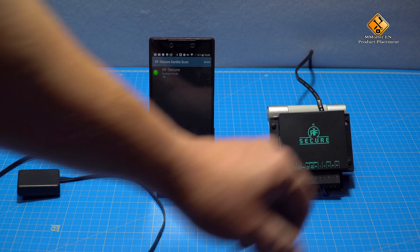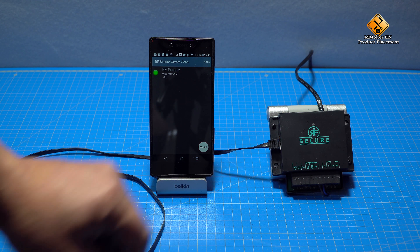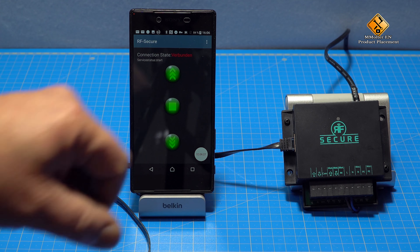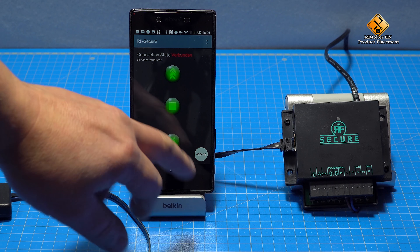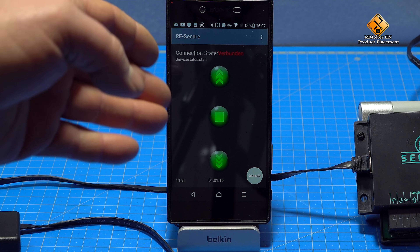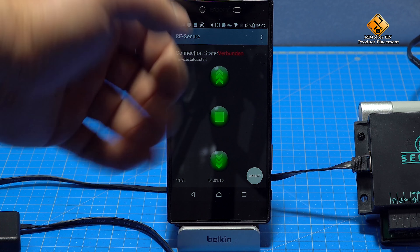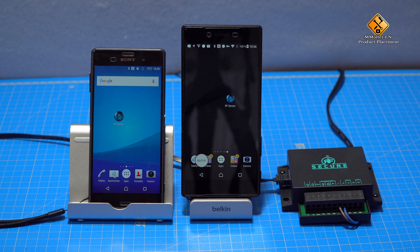Since this is the first connection, this is the admin connection. Our device stores our smartphone, and therefore this smartphone is our admin. The screen which is shown here depends on what is connected to our device. For example, if we have connected a roller shutter, we can use up and down control, and of course also the stop button. However, if a standard garage door is connected here, we will only see one button on the display. With these buttons, we can now open or close our roller shutters, barriers, or gates.